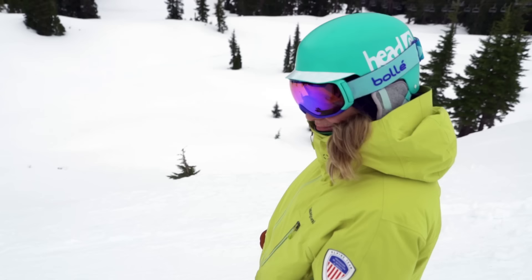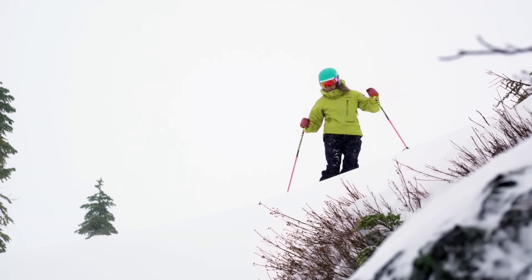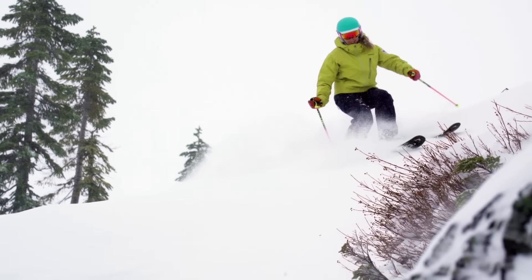More than anywhere else on the mountain, you need to plan ahead in the steeps. Take some time at the top to look for obstacles, icy sections, or no-fall zones. Pick the best line for you and try to stick to your plan.